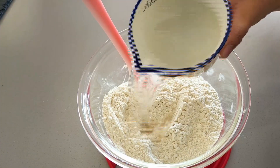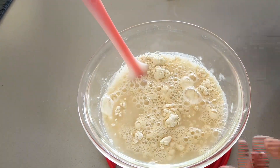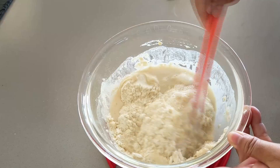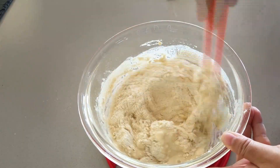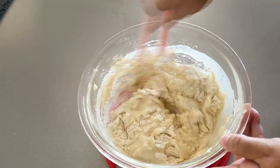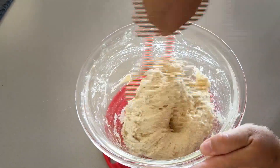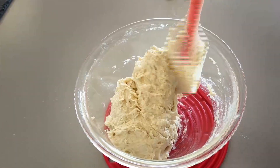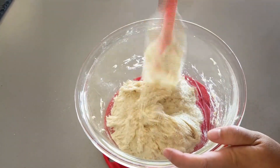If the water temperature is too high, it will kill the yeast and the dough won't rise properly. Combine the water and dry ingredients together really well — this is going to be a very sticky and shaggy dough. By the way, you may also use whole wheat flour to make this bread; I've tried it before and it came out perfectly.